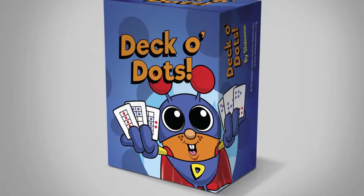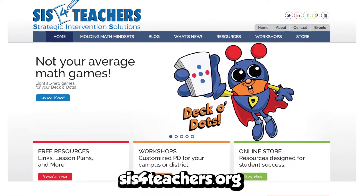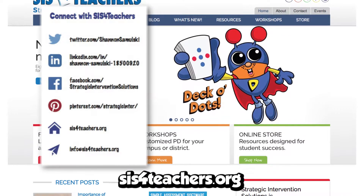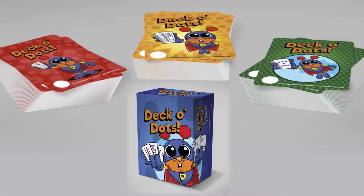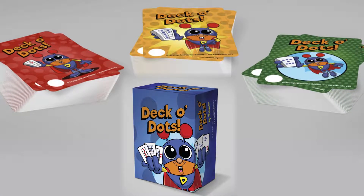Hi, thanks for joining us today. My name is Shannon from Strategic Intervention Solutions. We're going to be talking about many games that we can play with Deco Dots. If you aren't familiar with our website, it's SIS the number four teachers.org. You can subscribe to our blog and all the information on the website, as well as our Facebook. Today, we're going to talk about our new deck of cards that just got released for the second edition of Deco Dots.